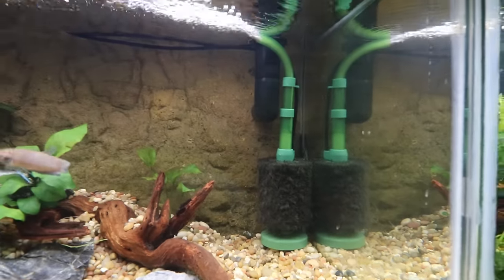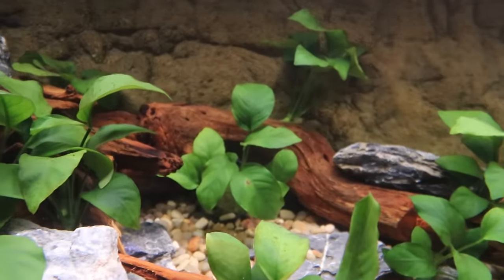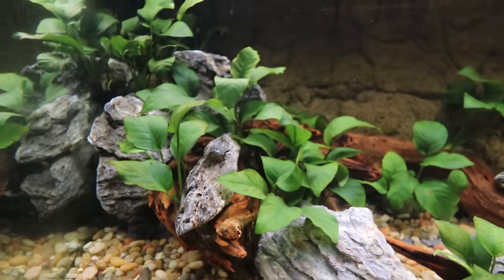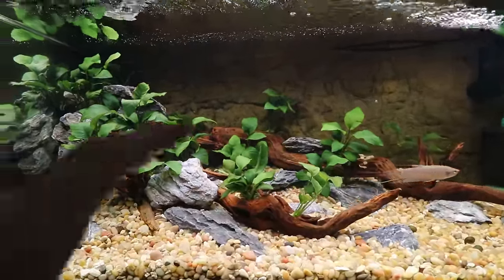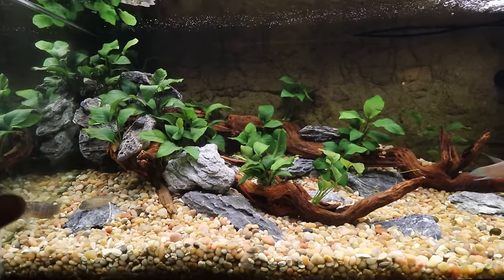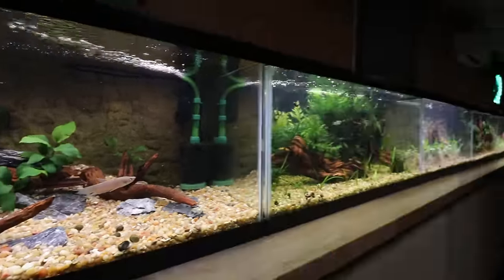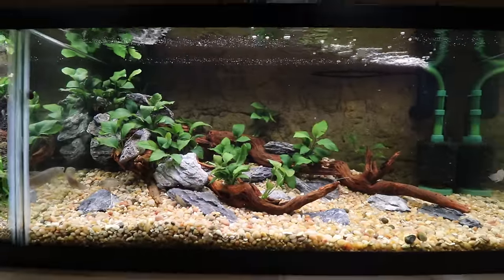The sponge filter is in the corner by the overflow, giving nice flow across the tank. Some of the Nana are still in their pots — we didn't even take them out. Some are nestled into spots in the rock between the wood. Over time they'll attach and hopefully just stay like this. This isn't a tank that's supposed to grow or develop dramatically — the goal is to just have it be the way it is for as long as possible. When you have this many aquariums, you don't want all of them to require constant maintenance to keep algae away.